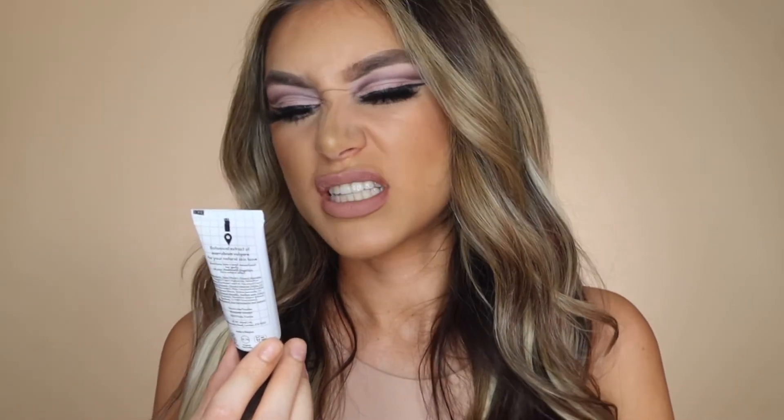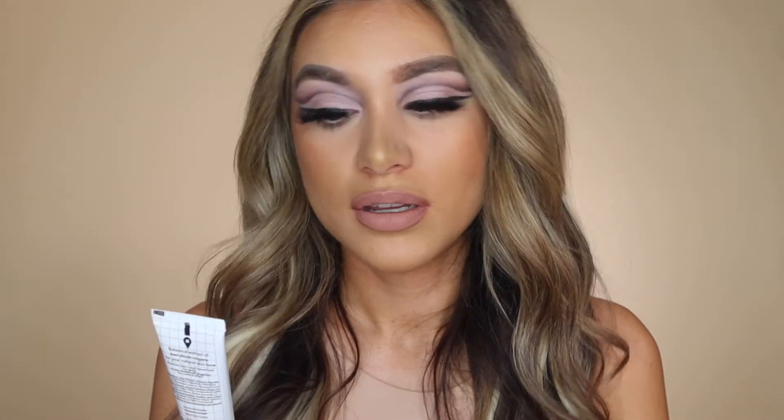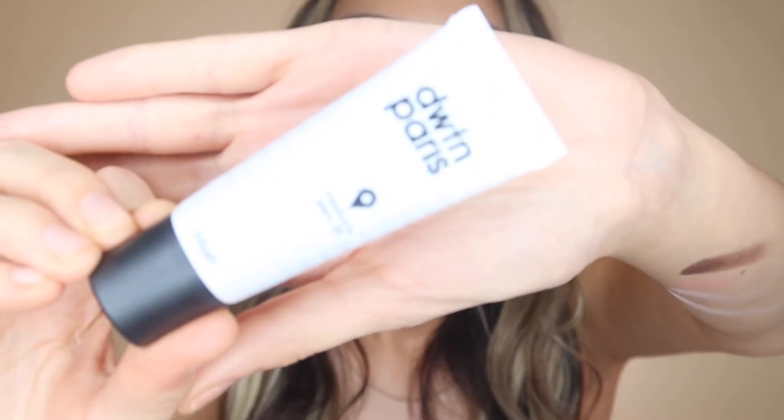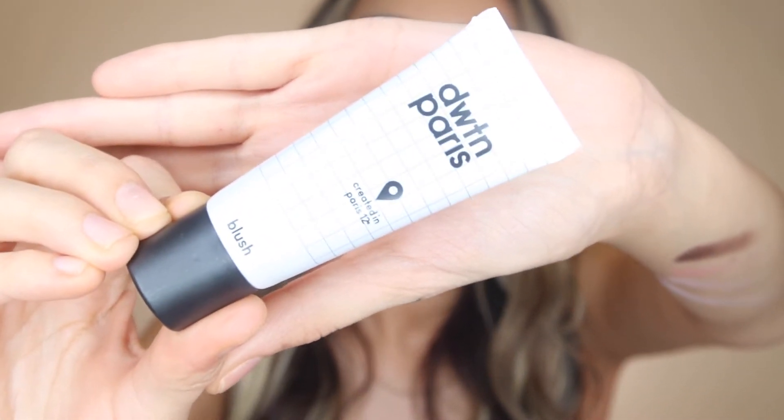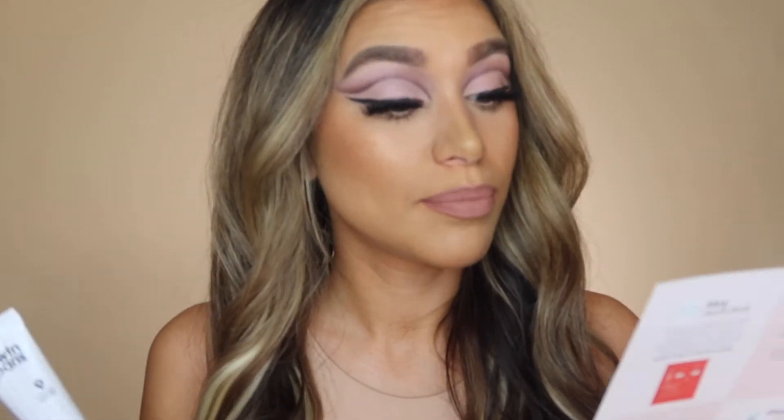The next item in my box is a cream blusher by WTN Paris — sounds like an abbreviation. Look how cute the packaging is — so simple yet unique. My first time hearing about them. On the booklet it says it's retailed at £19.58. So it's quite a lot of money for a liquid blusher. It's formulated with 99% natural and totally vegan ingredients.